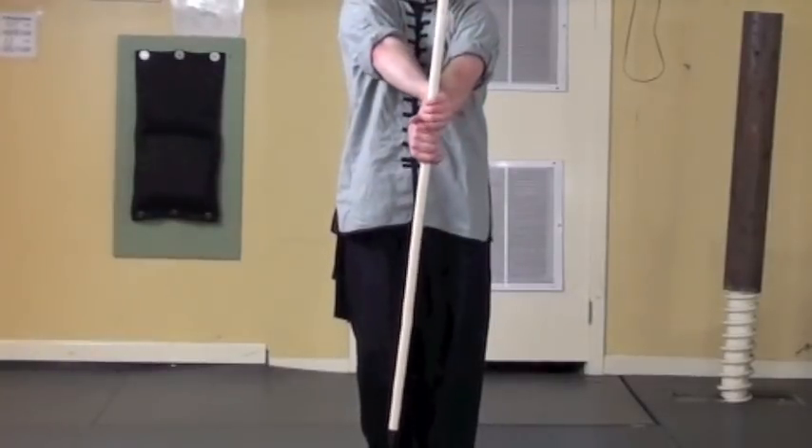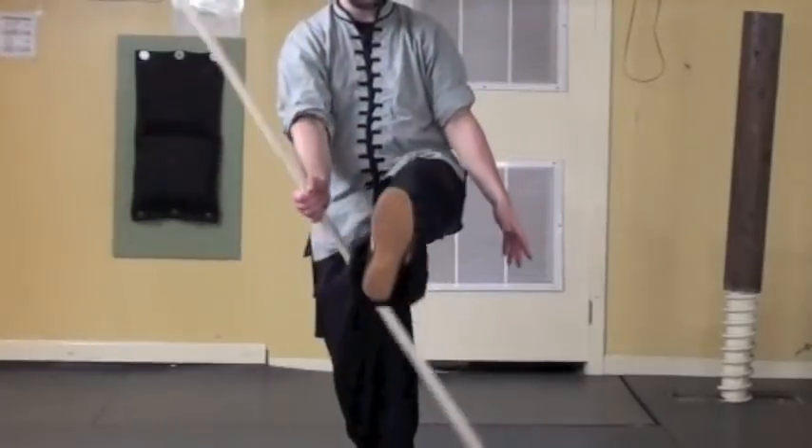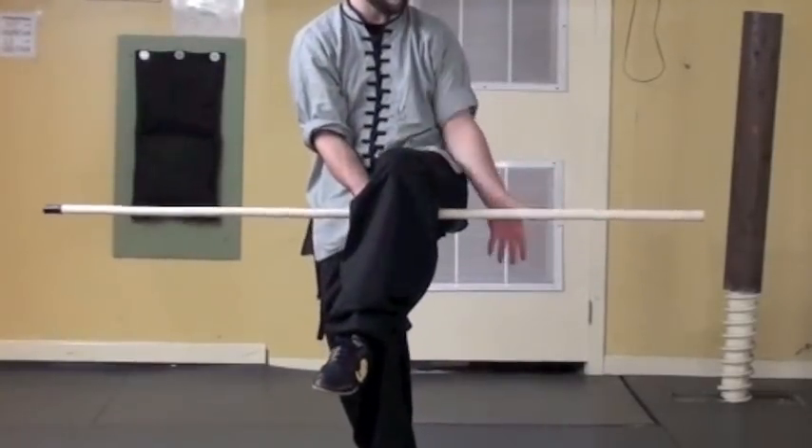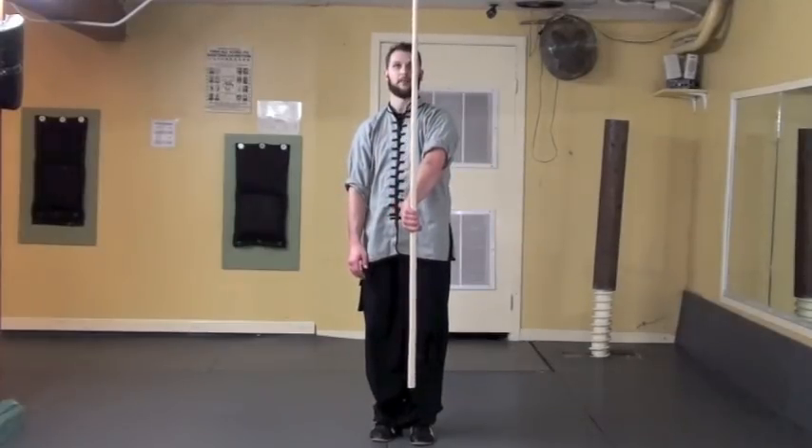Grab with the right hand, scoop the tip underneath as you lift up the right leg. The left hand is going to come up from underneath, grab the staff, and turn it so that the tip points straight down. Right hand grabs over the top with thumb pointing down, scoop underneath the knee, left hand comes palm up, grab the staff, and then continue the rotation so that it's tip up.